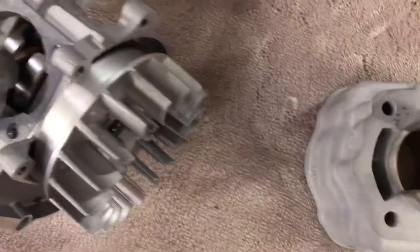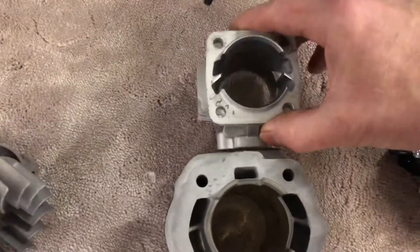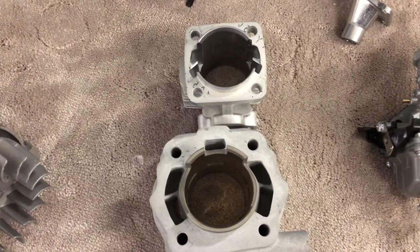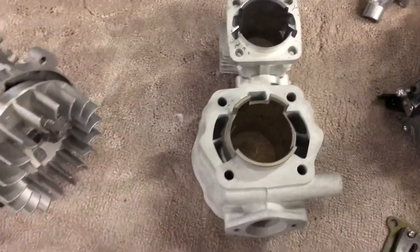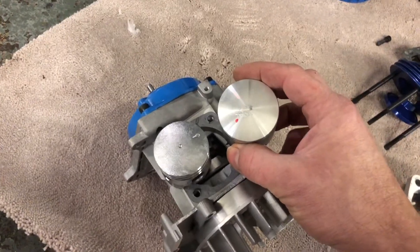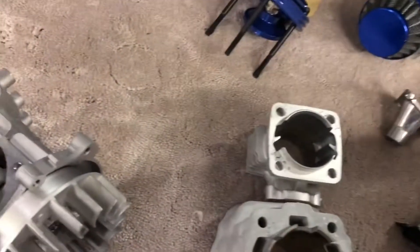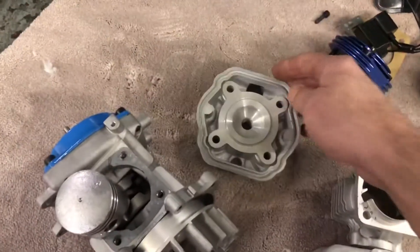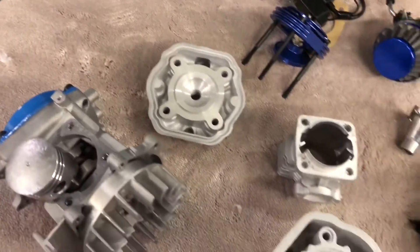Obviously being water-cooled it's much more efficient, and the ports are much bigger, so I should be able to get much more power from it. I'm looking at 8 to 10 brake horsepower. With this bore size it should be about 65cc — it's an aluminium barrel and head.